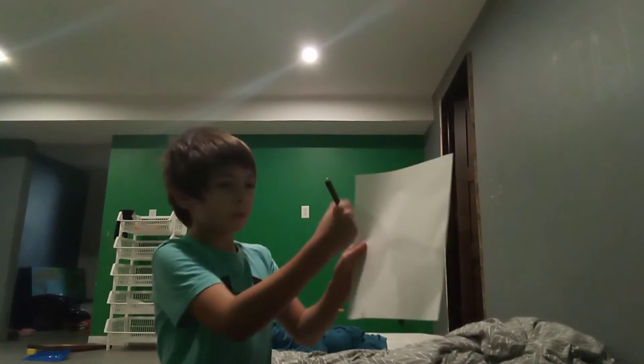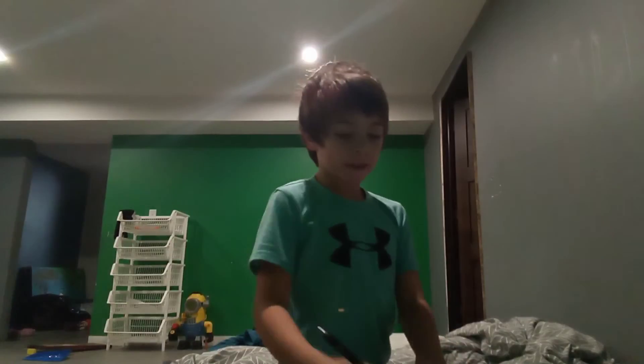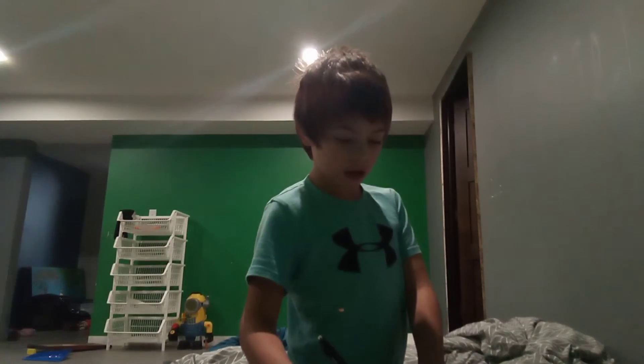Let's start. So first, you're going to draw a circle in the middle of the paper, like this, and then you're going to do this to that circle.